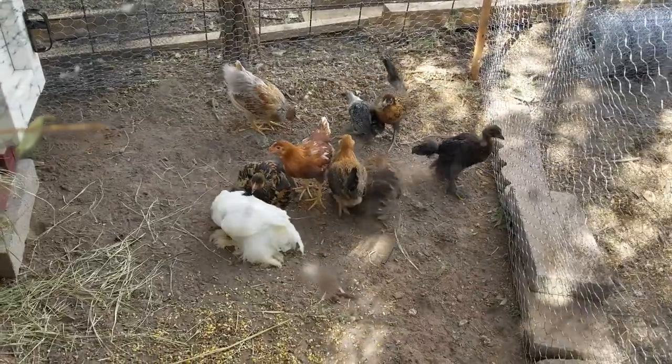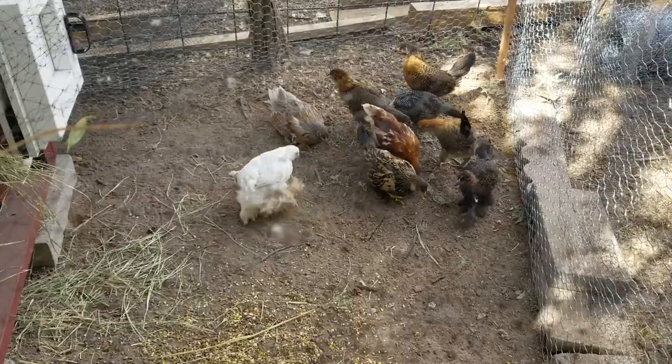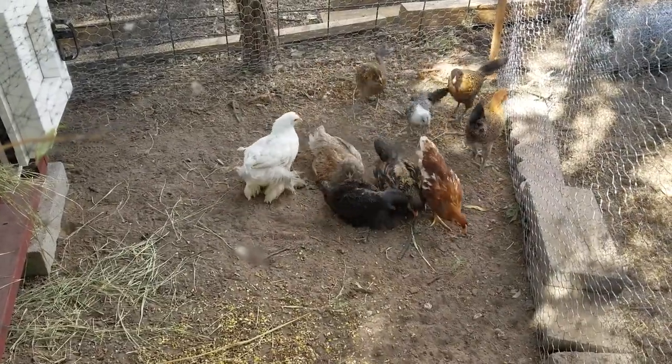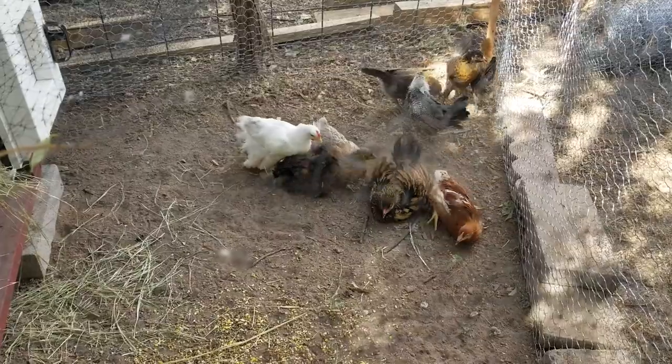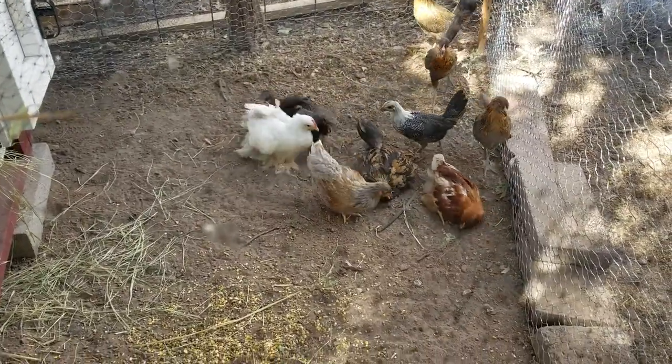After a few weeks, depending on how old they are, they will learn to return to the coop and all the fencing can be removed and the chickens will still come back. I recommend two weeks for adults, longer for younger chickens under six months — they take longer to learn how to roost.